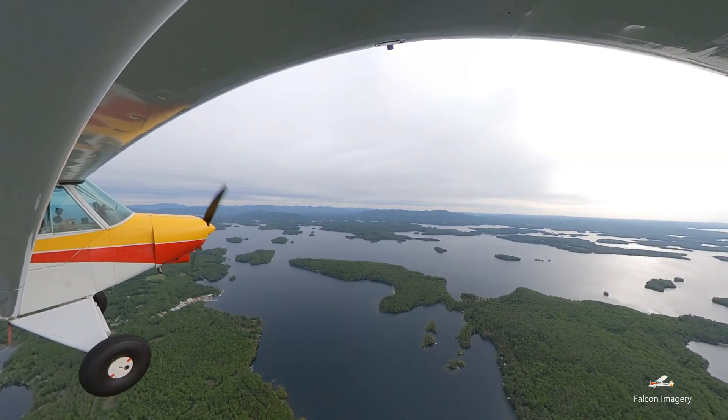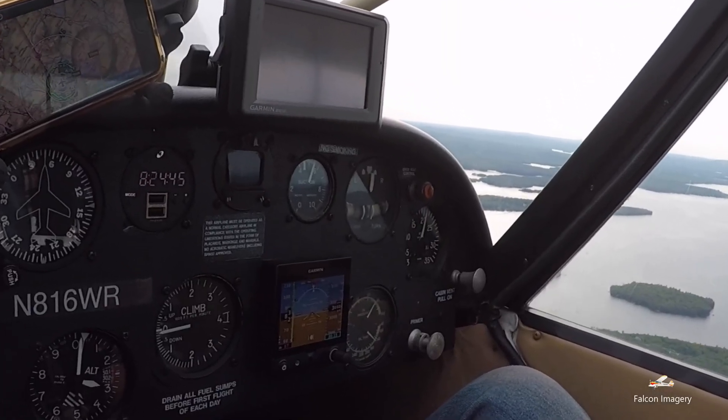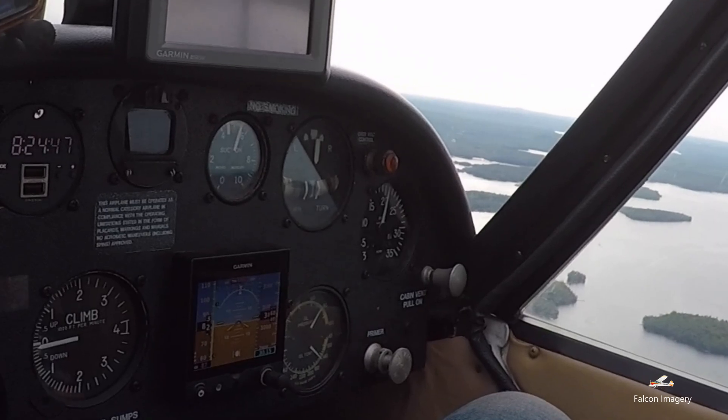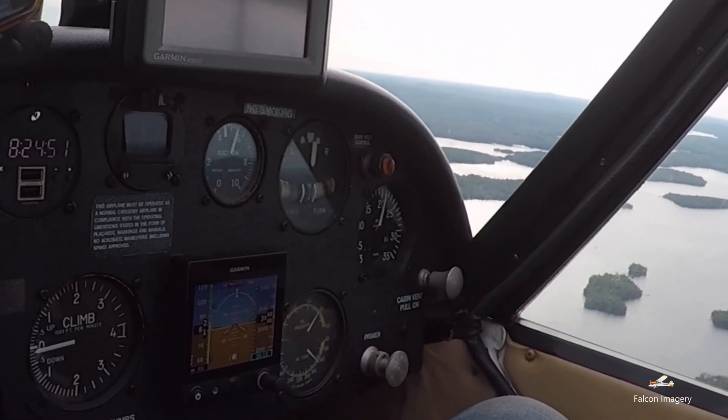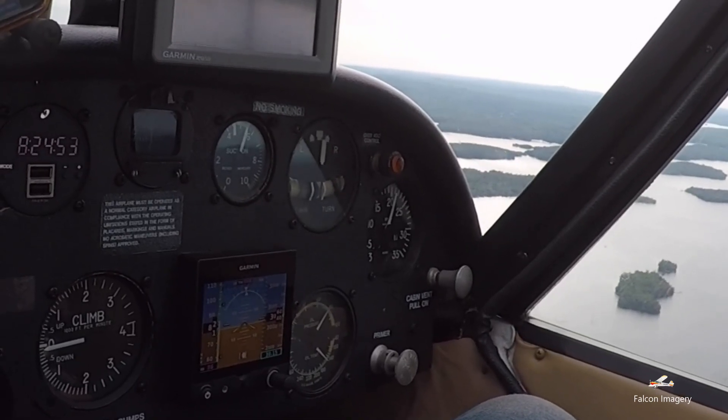I'm going to be using my Garmin G5 quite a bit. It's basically a six-pack within one instrument — it's got a ball inclinometer, turn coordinator, airspeed, altitude, bank angle, and attitude indicator. Everything I need is in there.